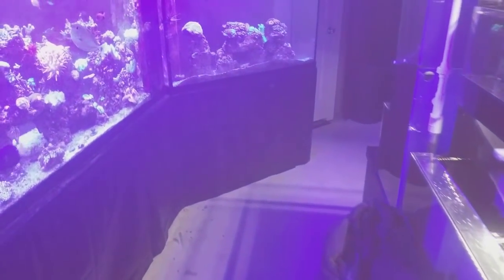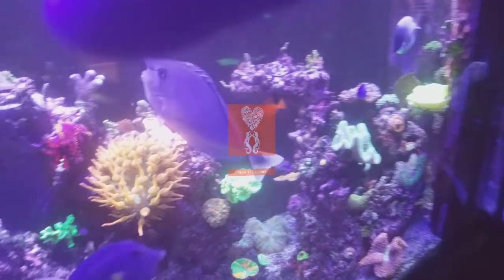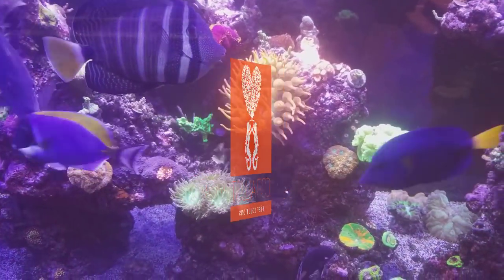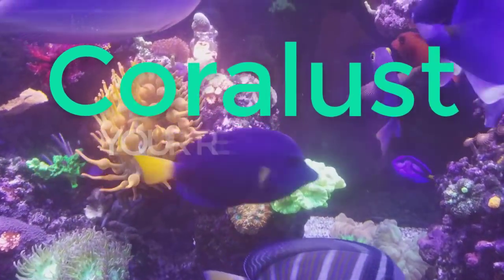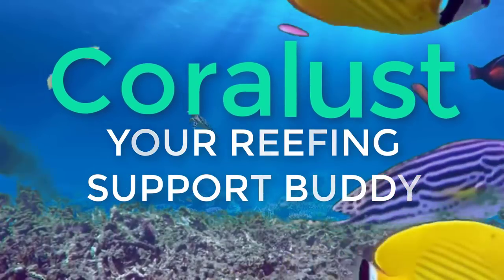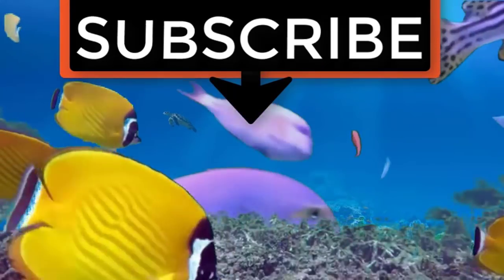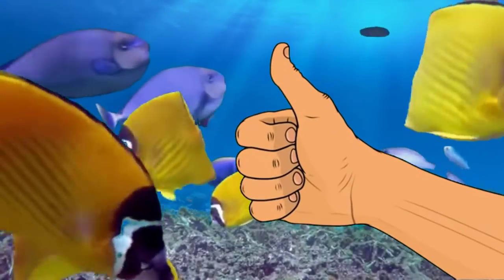I think I'm done for now. As always, thanks for watching and happy reefing — until next time. If you liked the video, give it a thumbs up and share with a friend. Thank you for being part of it.